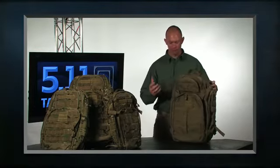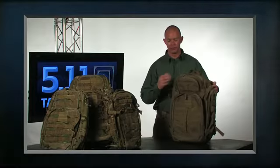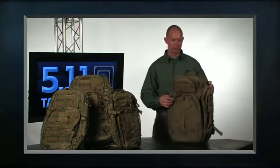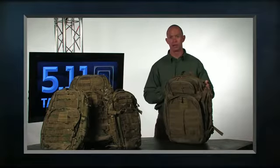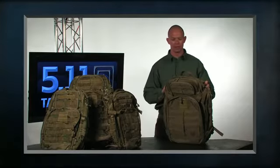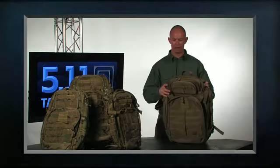The packs are great for everything from deployment and military use to everyday carry around bags. We've built a lot of features into these bags. These were originally introduced, some of them in 2007, and since then we've come back and refreshed the line with some upgrades. I'm just going to walk you through the pack and give you an overview.